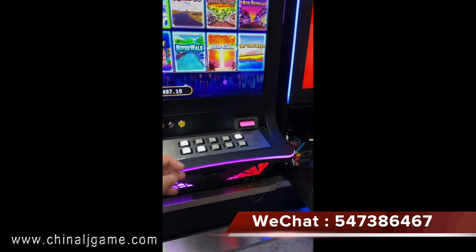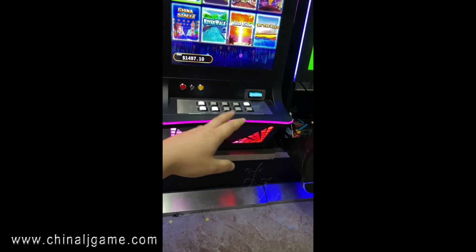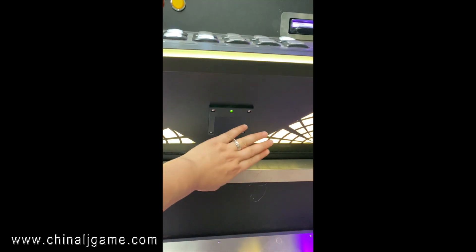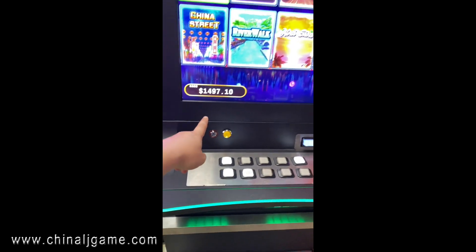There is also a bio-acceptor. If you want a cheaper option, the bio-acceptor has no cash box. There are also printers — if you don't want to install printers, you can use the key to key out credits.